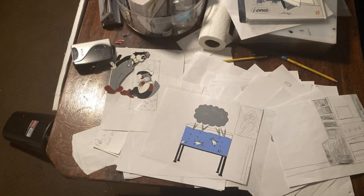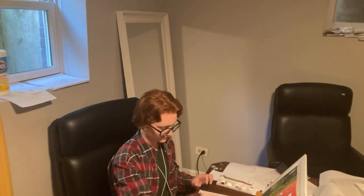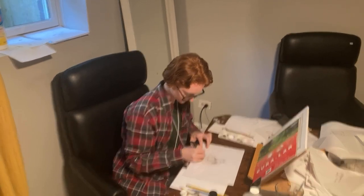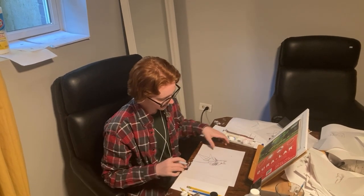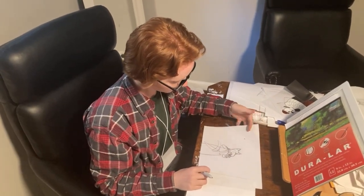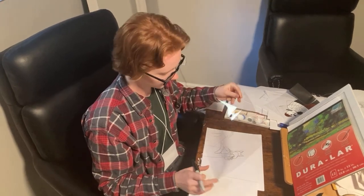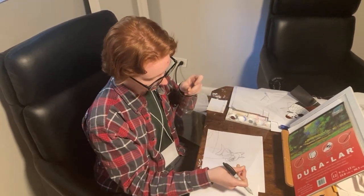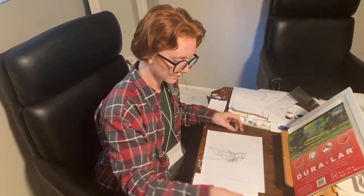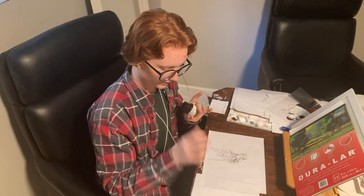Then we shoot it frame for frame. Here's my partner Ally — she's going to trace the next drawing. As you can see, I don't trace it exactly as it was before, so I can get a slightly clearer picture, and then I go through and paint with ink.